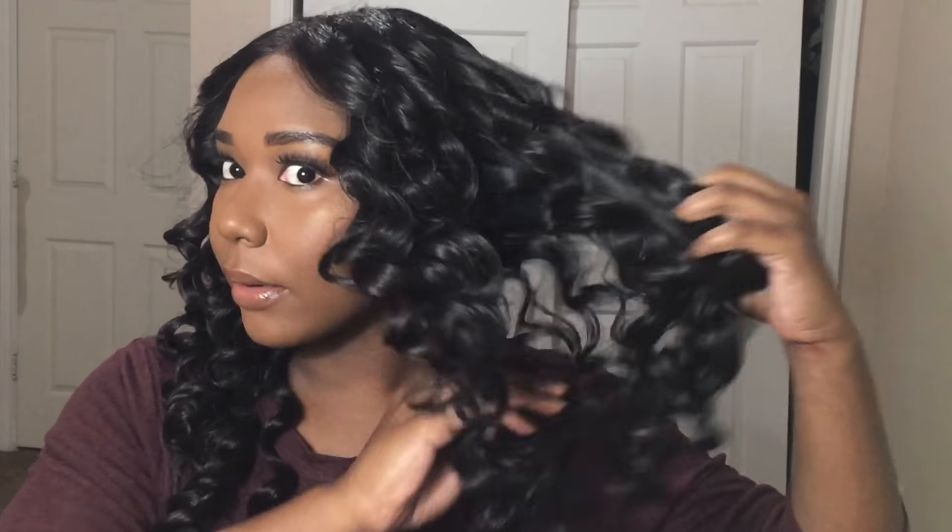I curled the hair — this is what it looks like right after curling. It looks a little weird because of the layers that were in the hair originally. I'm just going to go ahead and comb these out a little bit to give it some more volume.